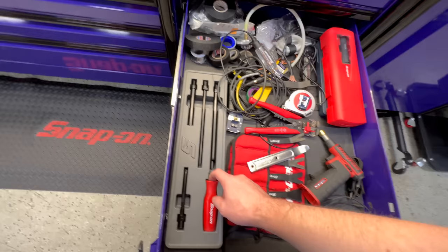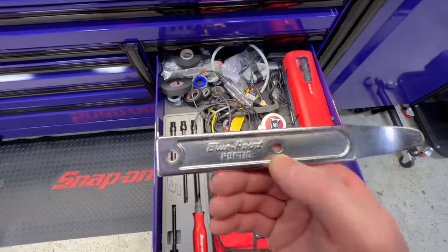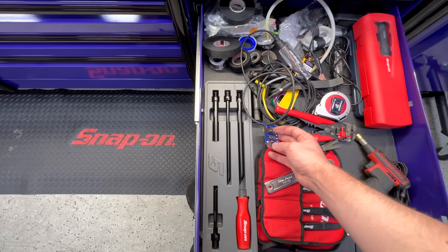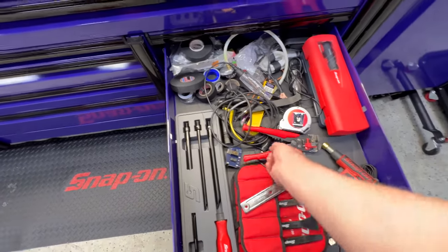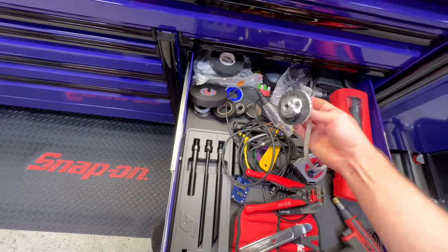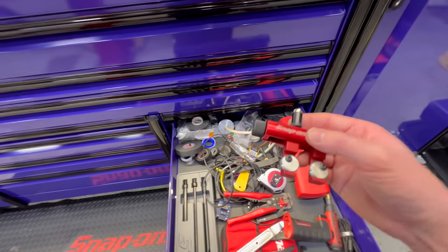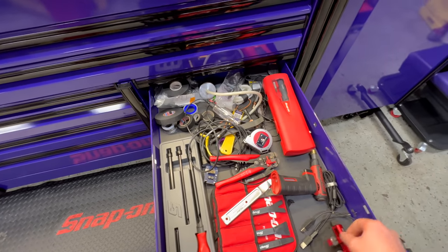A wire insertion tool — that will save your butt. Pry tools — if you don't have one of these, get one, it's amazing. This is a secondary ignition clamp for testing waveforms on BMW coils. Tape measure, methane, soldering iron. This is an oil filter adapter for a meter I have to check vacuum and crankcase pressure — tells you whether a valve cover is bad or not. And a clamp — just used that today.